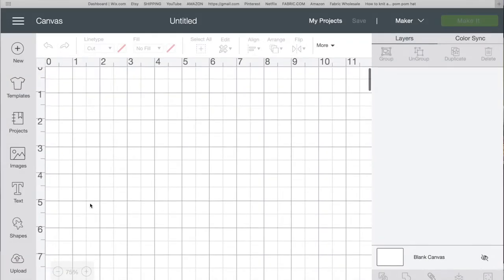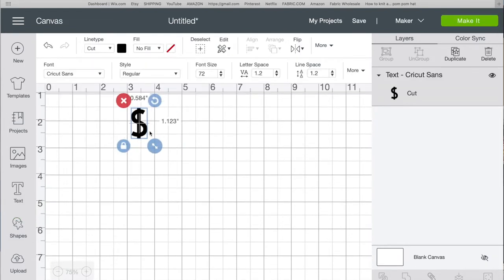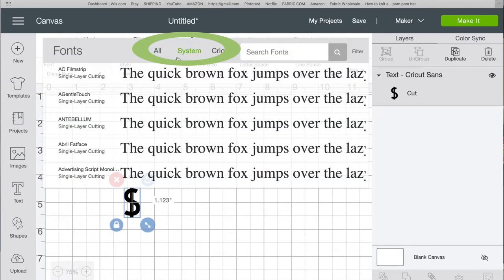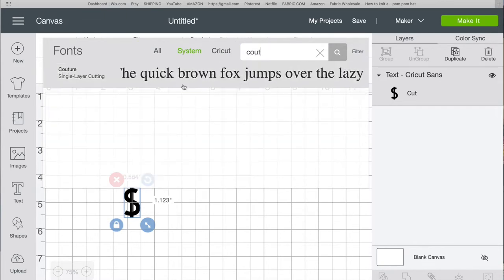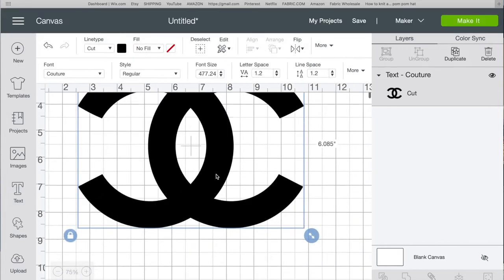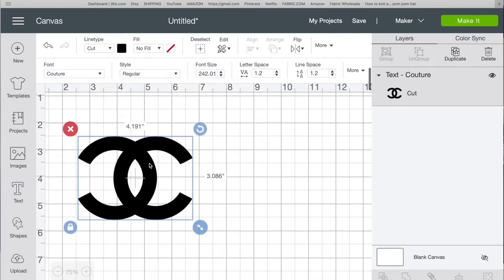I'm going to open Cricut Design Space, insert text, and type the dollar sign. Then I'm going to change the font — going to my system fonts, typing 'couture' in the search bar, and there it is. I can make it as big as I want and it looks perfect.